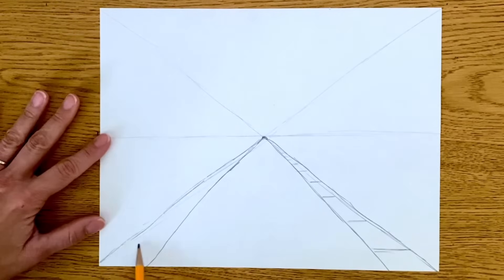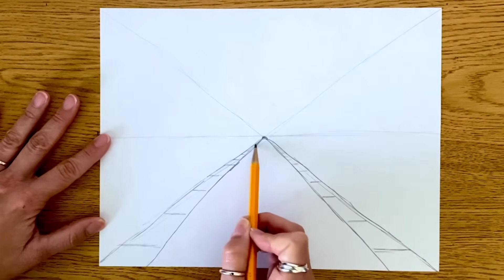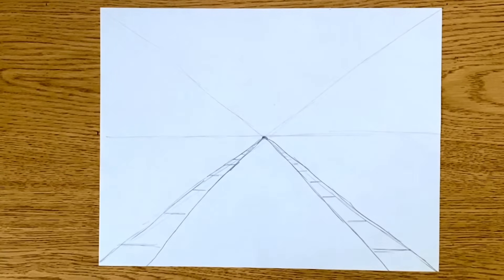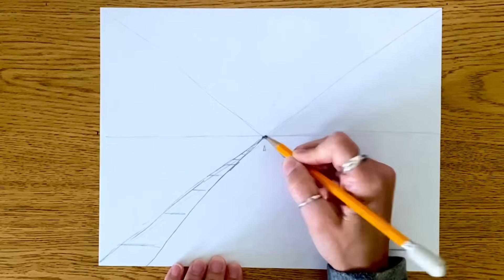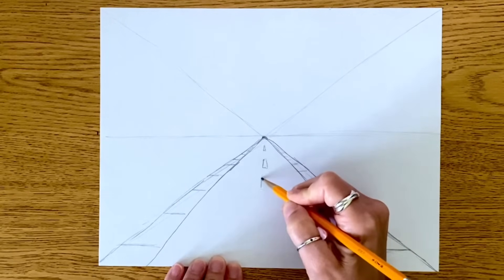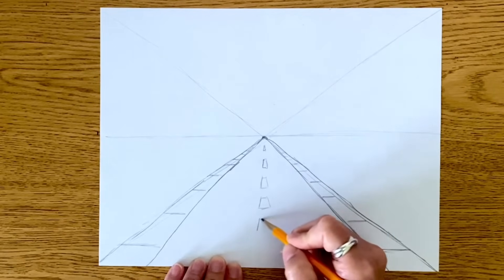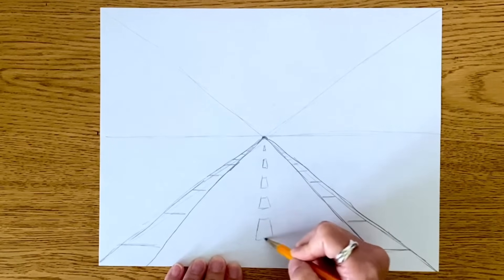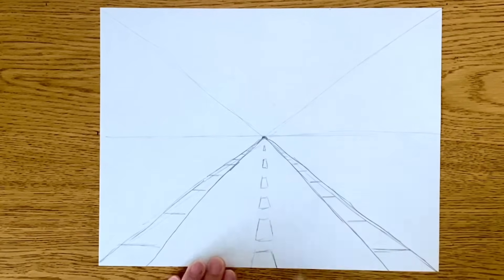I'm going to do the same thing to this side — a horizontal line — and as they get farther and farther away, they get closer and closer until they vanish and disappear. If this is our road, we are going to do the line in the middle of our road. I'm going to make the one closest to the vanishing point look like it's a lot farther away, and as they get closer to the bottom of the paper — which means they're getting closer to me — these lines on the road get bigger and bigger. This one actually comes off the edge of the paper. So we have our road going far away.